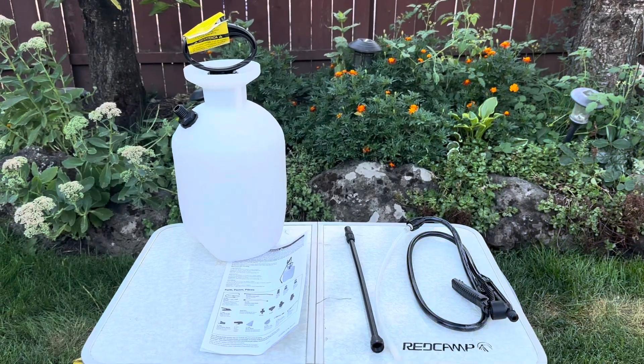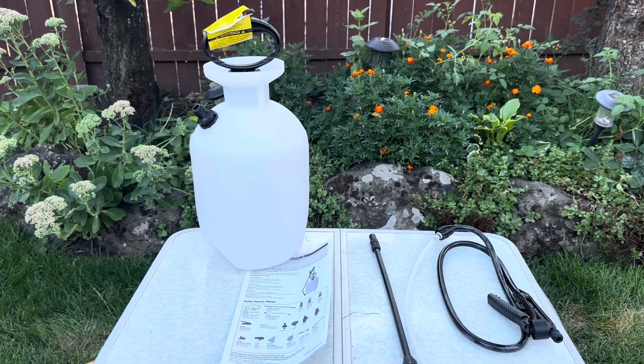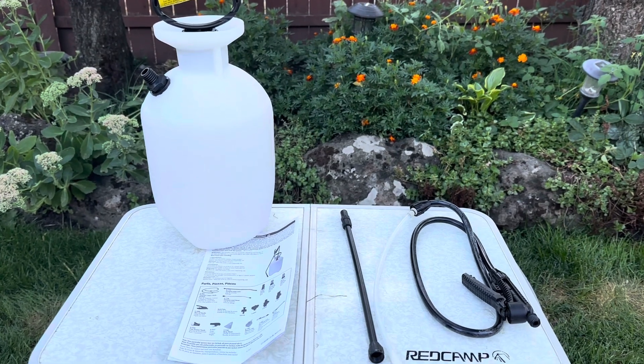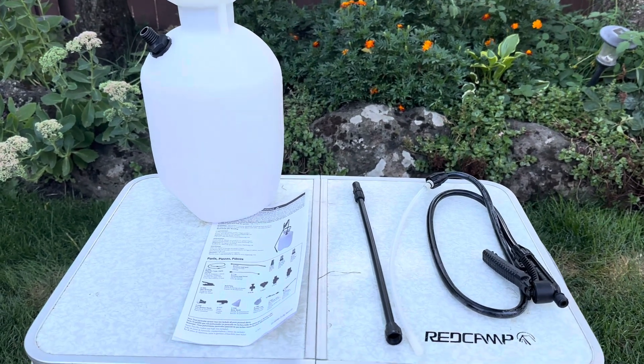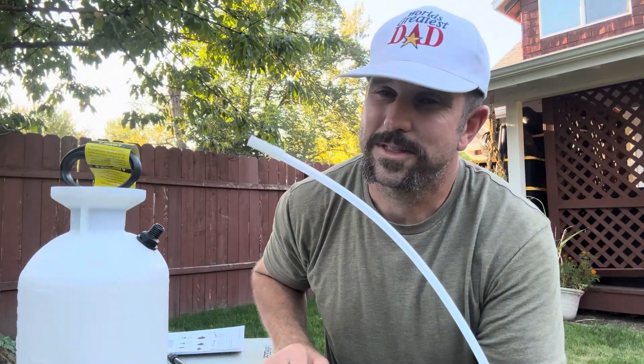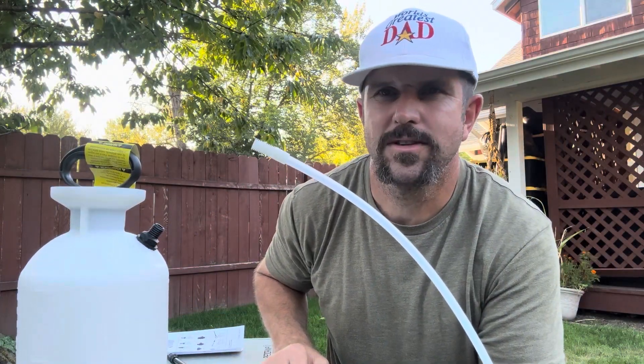The contents of this box include the one-gallon tank with your pump, your 12-inch wand, 34-inch hose, and adjustable nozzle with spray handle. Of course you also get the instruction book. The reason I went with the Chapin SureSpray over some other models is because of the nice anti-clog filter on the end of the part that goes in your tank.